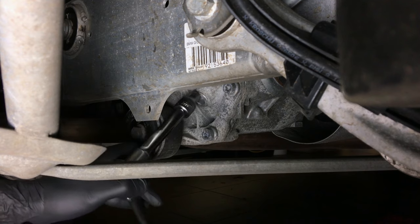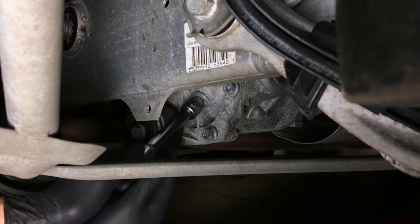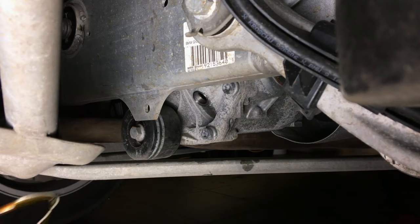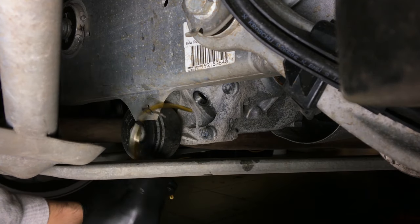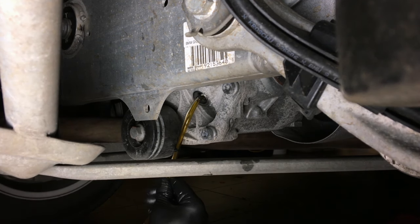Remove the oil fill plug. Grab the suction pump and feed the suction tube into the bottom of the differential. We've attached a small hook to the suction tube to make this easier. Start the pump and suck out the old oil.